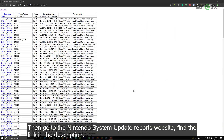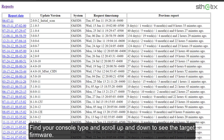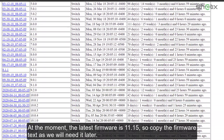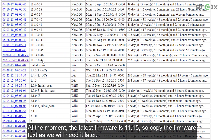Then go to the Nintendo system update reports website — find the link in the description. Find your console type and scroll up and down to see the target firmware. My console is a new type and I will update it to the latest firmware. At the moment, the latest firmware is 11.15. So copy the firmware text as we will need it later.